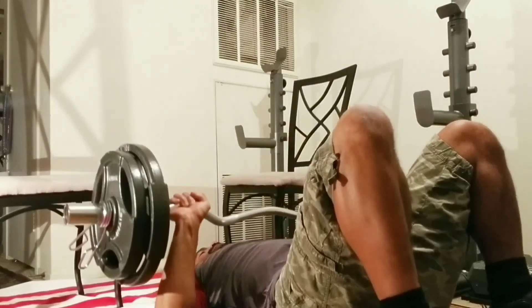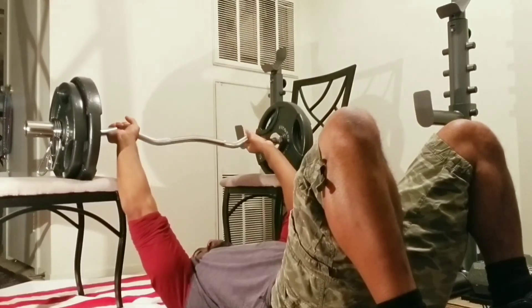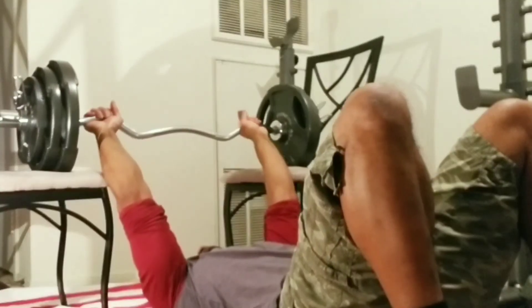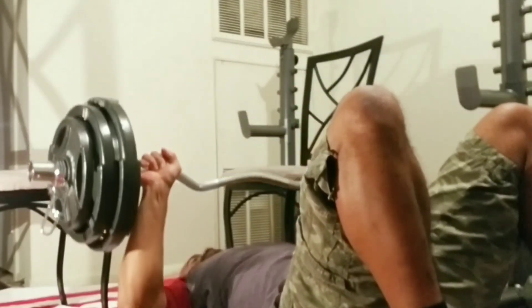Same thing — bring it down slow and explode up, and that back is straight against the floor so I don't have to worry about arching it or risking any type of injury. I've increased the weight on this set.